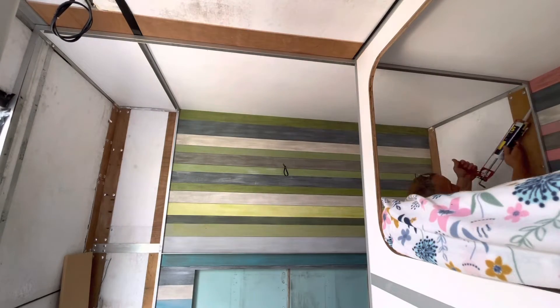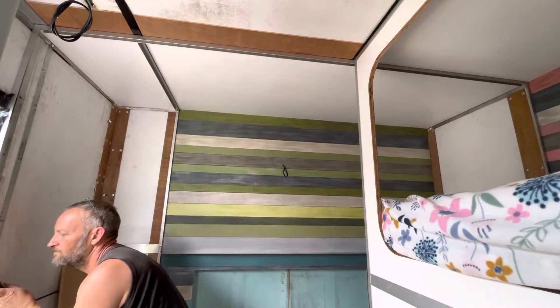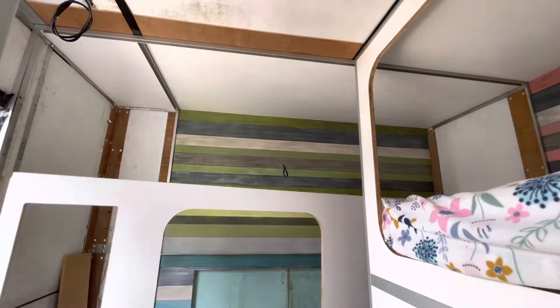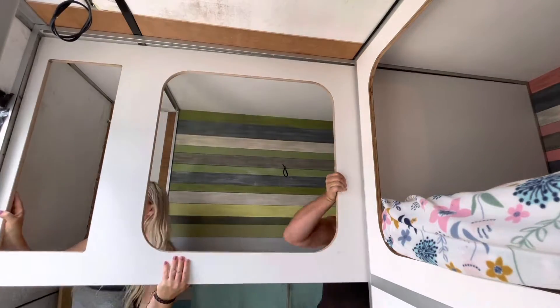We are using MS sealant to bond the wall to the aluminium. We have aluminium angle down the two sides and channel at the top, so it has to slot into the channel and then slide easily into the two angles down the side.